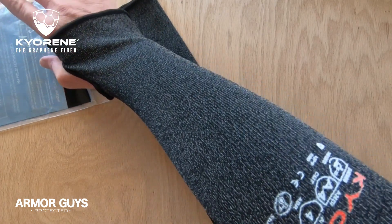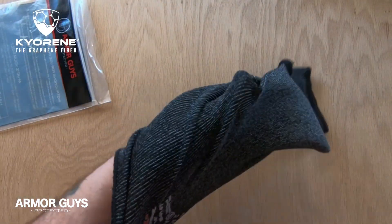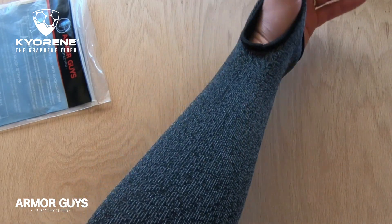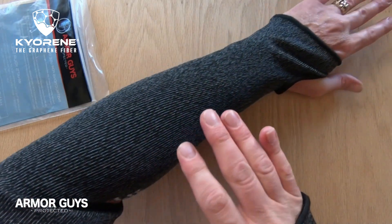The density of graphene is harder than a diamond, it's up to 300 times stronger than steel and is the strongest material ever measured in the world. When introducing graphene to a variety of textile fibers, the characteristics of those fibers show superior performance.